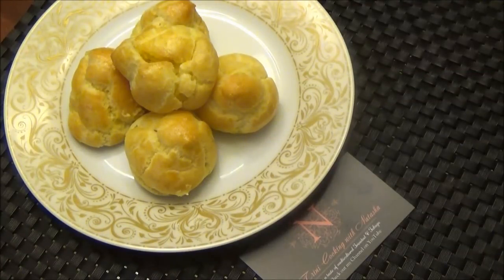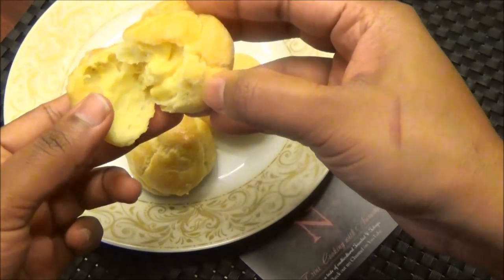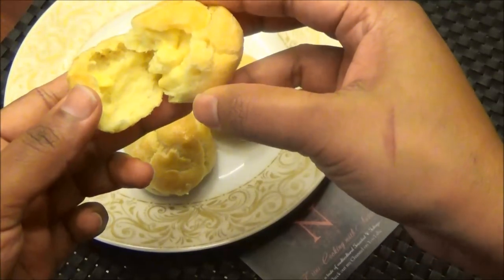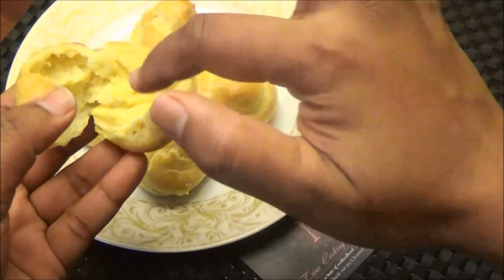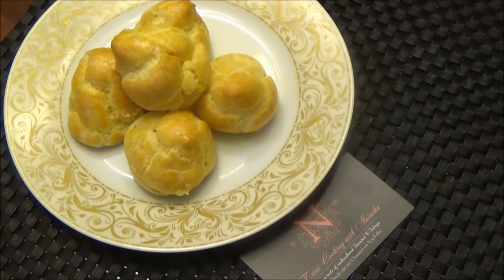So here you have it — my cheese puff recipe. I hope you guys enjoyed today's dish. Let me open one and show you the inside. You see how it has enough room in there for the filling? That's what you want when you make the perfect puff — it must puff up so there's that space inside to fill it. I hope you guys enjoyed today's recipe. Make it and let me know down below if you like it. Thank you all for watching and I'll see you another day with another one of my recipes. Enjoy!